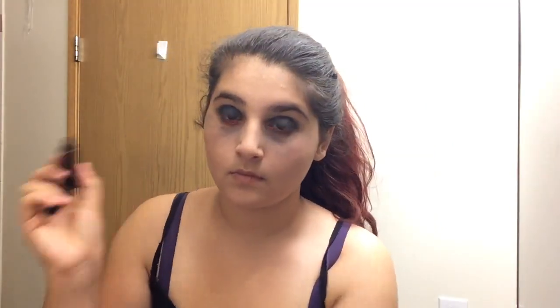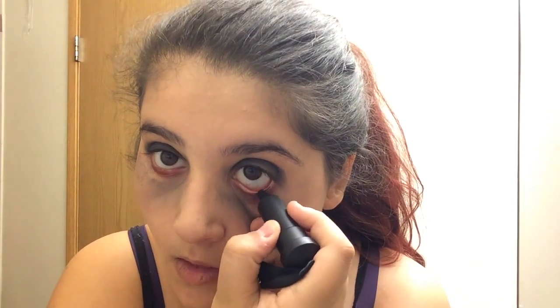Now apply a black eyeliner on your waterline. What I'm using is one of the Kajal eyeliners in the color black.